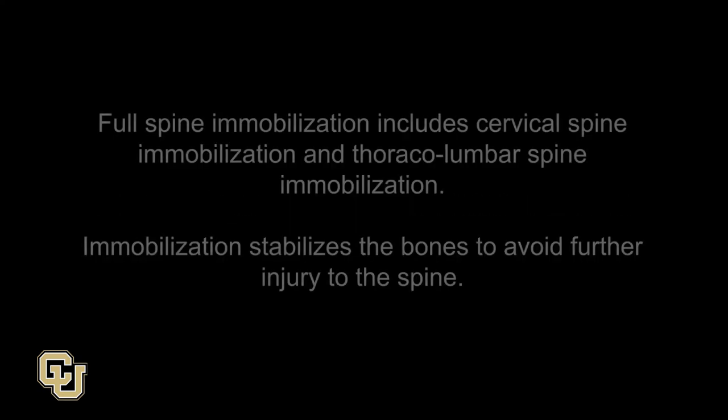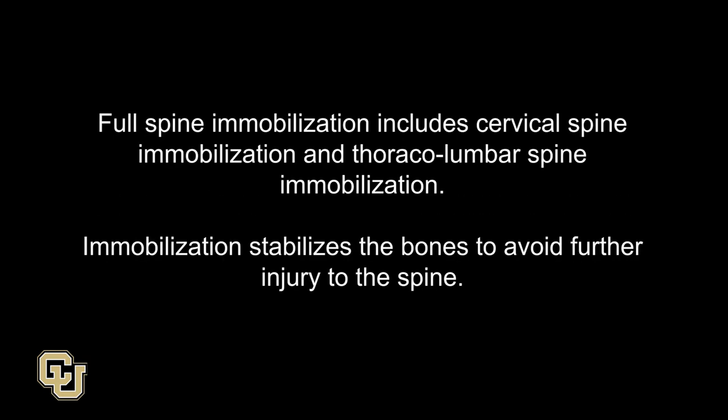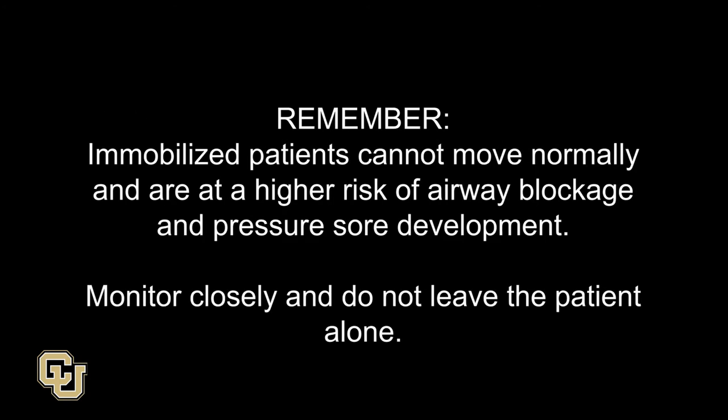Log Roll and Full Spinal Immobilization. Full spine immobilization includes cervical spine immobilization and thoracolumbar spine immobilization. Immobilization stabilizes the bones to avoid further injury to the spine. Remember, immobilized patients cannot move normally and are at higher risk of airway blockage and pressure sore development. Monitor closely and do not leave the patient alone.